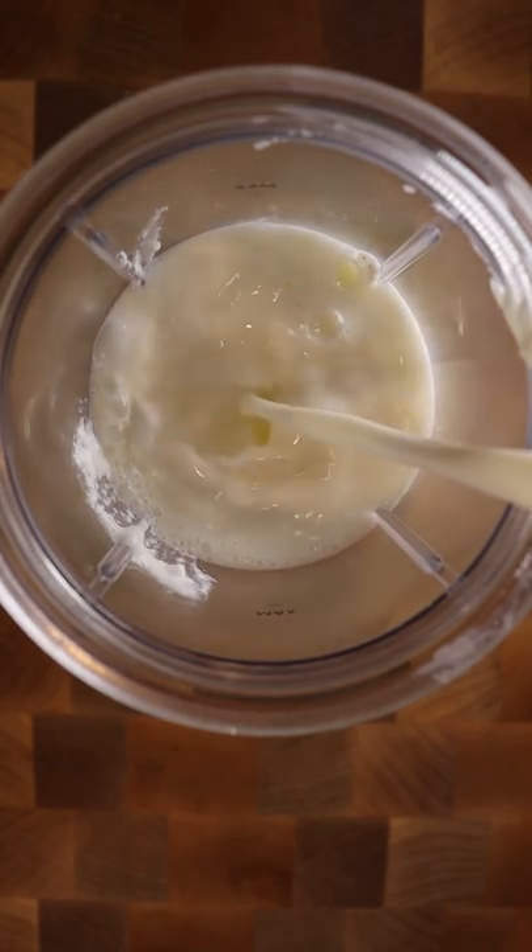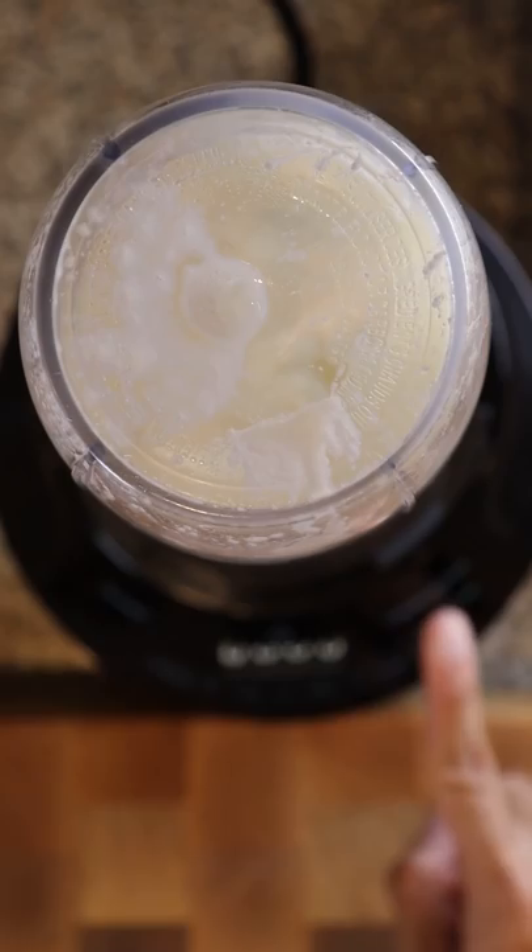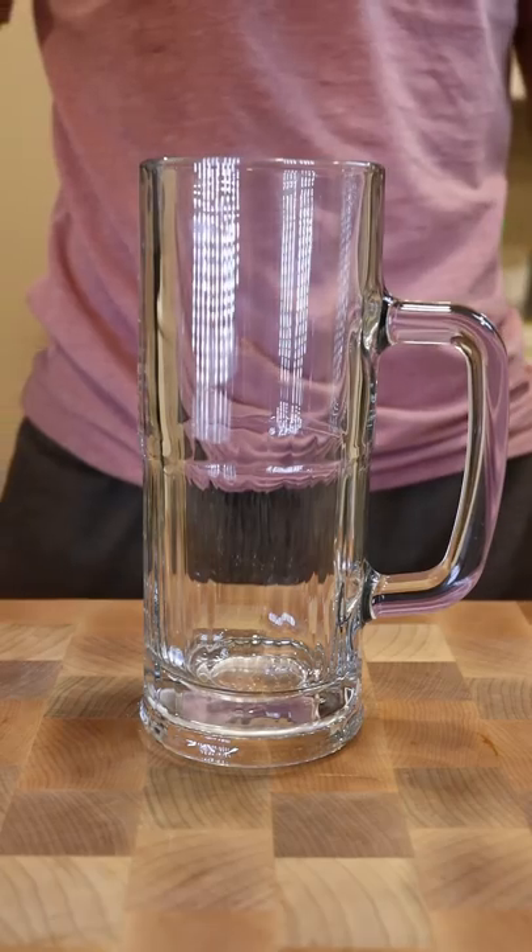Now you just gotta blend it, and if you want you can top it off with malai, which is a type of cream and milk solids. Enjoy.